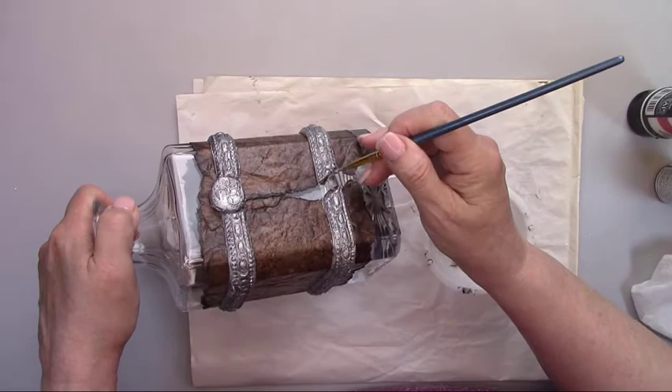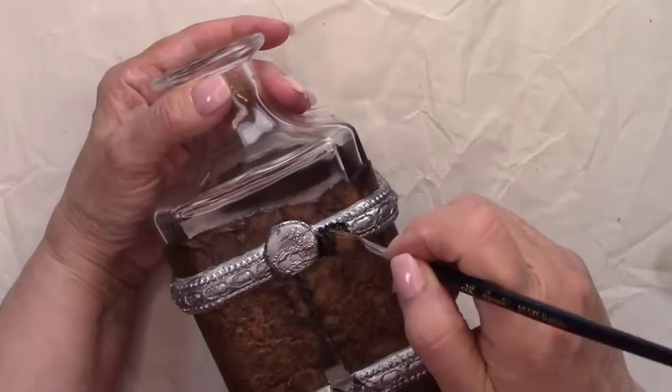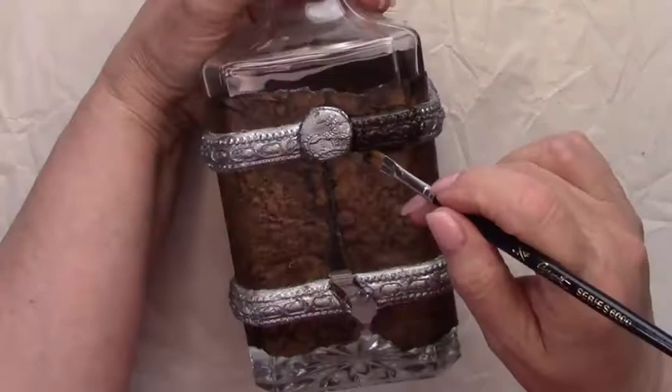I'm adding some antique ink to bring out the detail in the trim pieces. I'm brushing it on and then wiping it off, making sure to get above and below the trim pieces too.